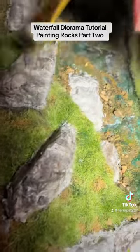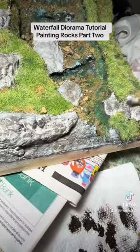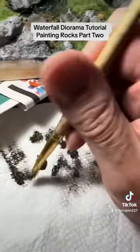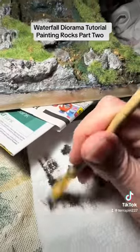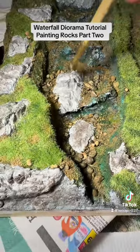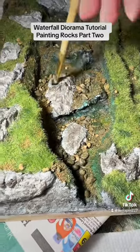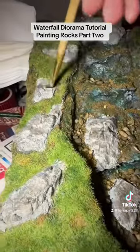Once I get this layer done with the brown — the raw umber — I'm going to go over it with a Mars black, but it doesn't really matter what black you use. It also depends on what the diorama is. If it was a desert rock I wouldn't be doing it this way, but this is just in the forest in New England.